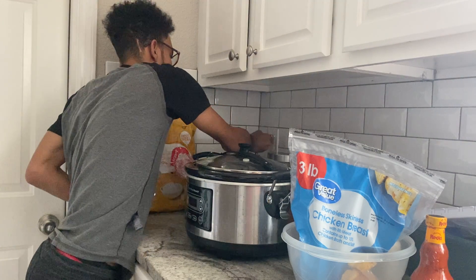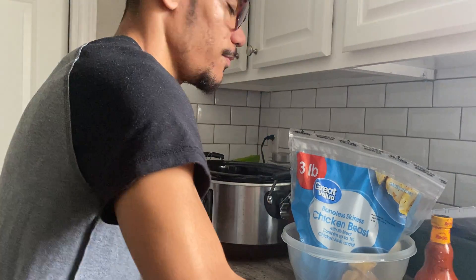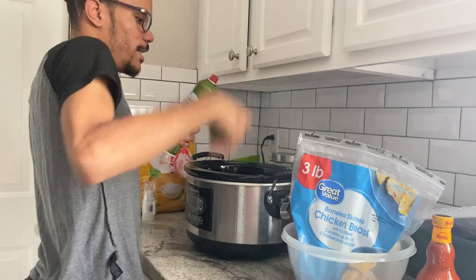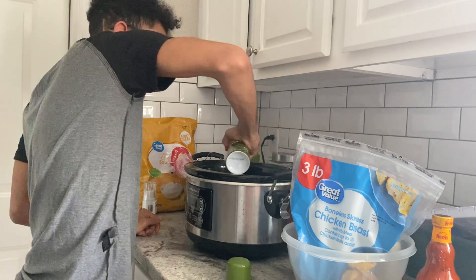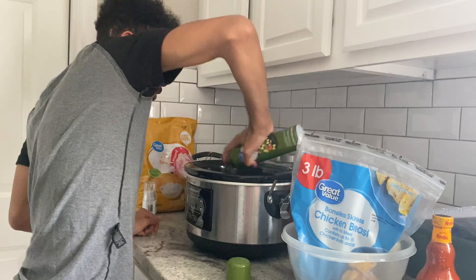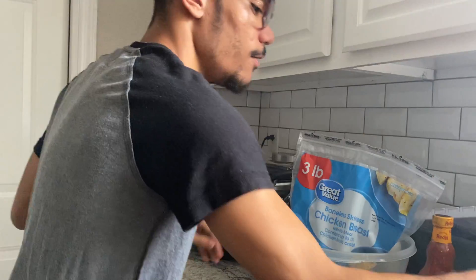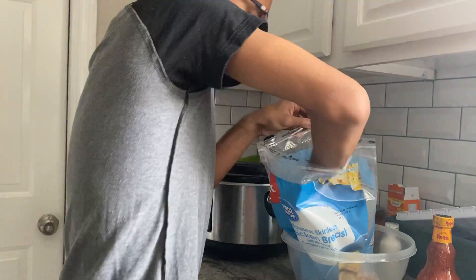While we get everything ready, I'm going to go ahead and get my slow cooker plugged in and get it sprayed, so that it's nice and oiled down so the chicken doesn't stick.